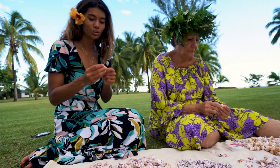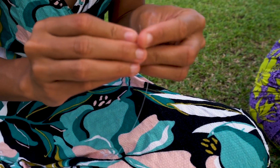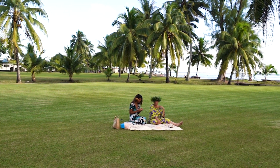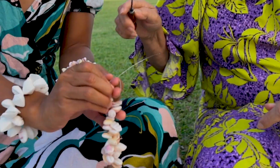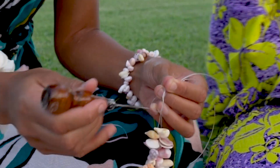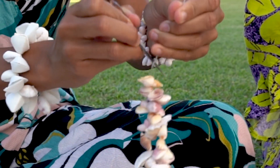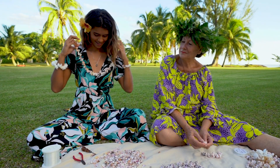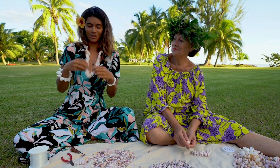Step two: mix and match the shells to make one necklace. Step three: cut the line and then tie a knot just like this. And then the final step — we have our shell necklace and we just wear it in the most simple way.